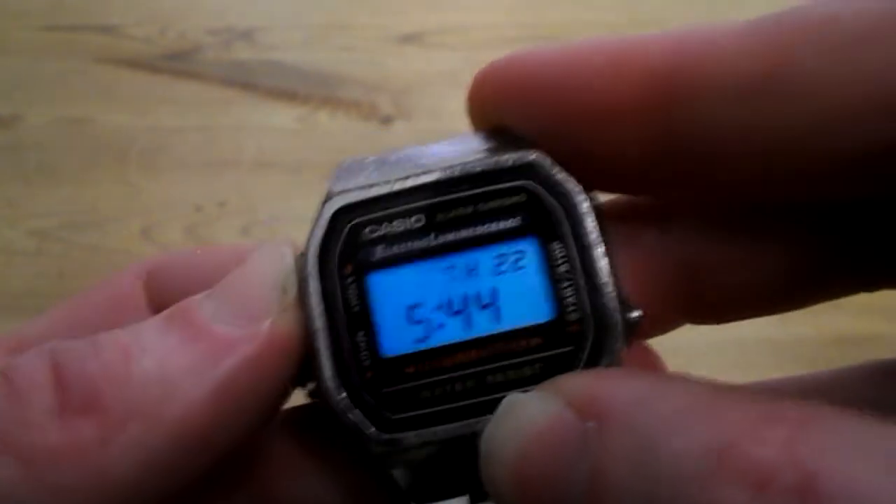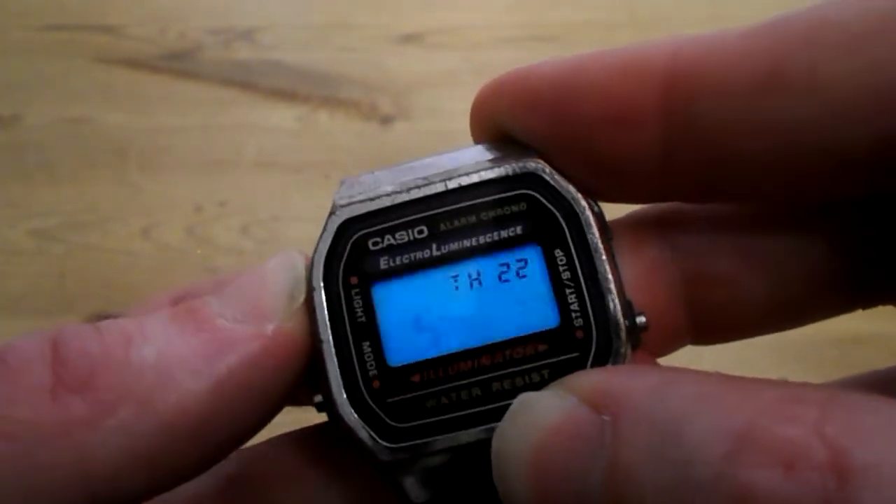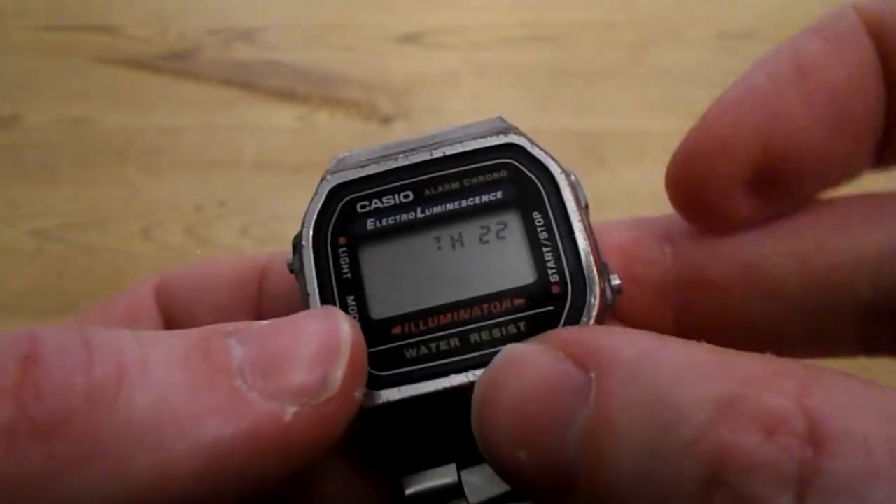Push up here — light — run hours, minutes... that's your month there.